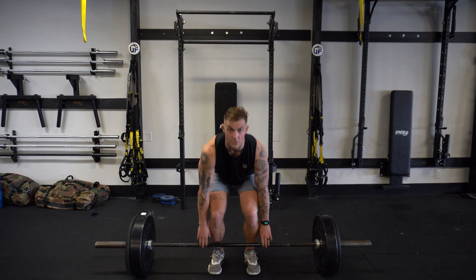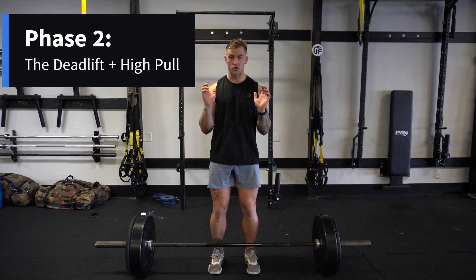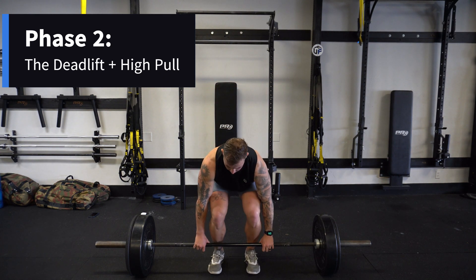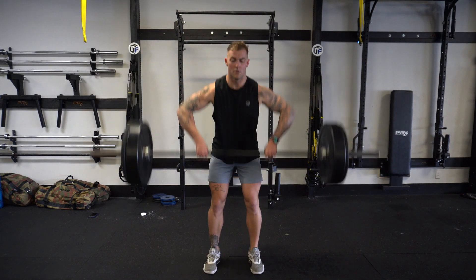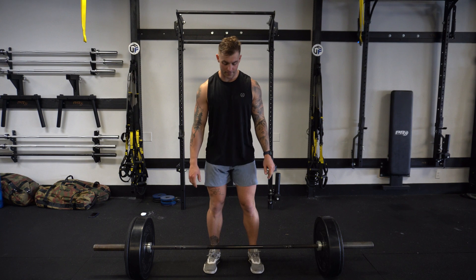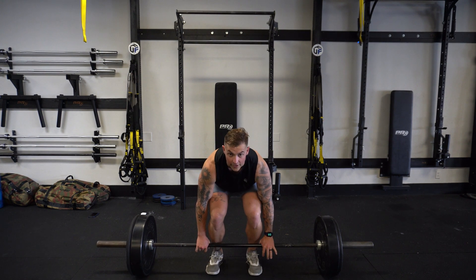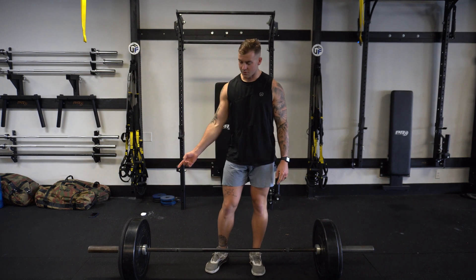Now we're going to go step one and two. It's going to be up and then a pull really high. You want to pull high enough so that you can drop yourself under the weight. Here's phase one and phase two. We'll be down at the bar, really tight — phase one and two, nice big pull. Notice how I'm getting up really high and almost making it easy to drop under the weight. It's okay if you drop the weight — that's why bumper plates.